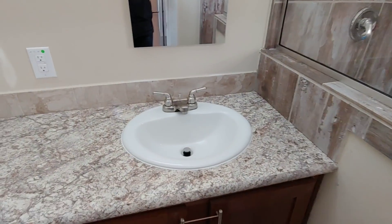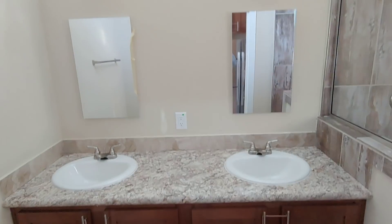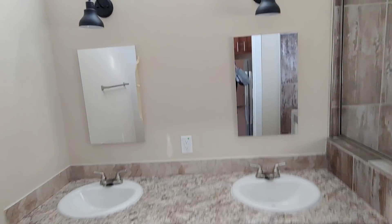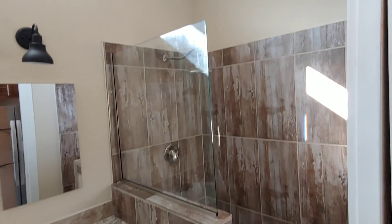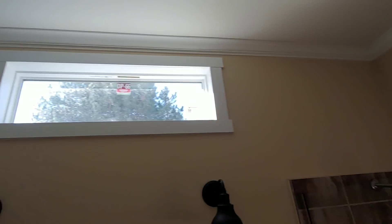This bathroom actually has a his and her sink with a ton of storage below. You've got your own medicine cabinets and your own personal lights — great for his and her. This is one of the biggest bathrooms you're going to see in a park model — it's really nice. We also did the transom window up above and trimmed it with crown molding in here as well.